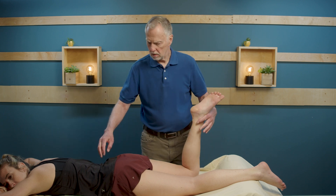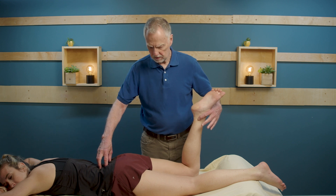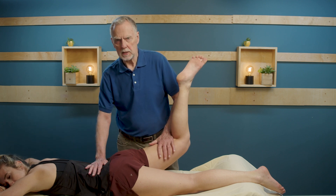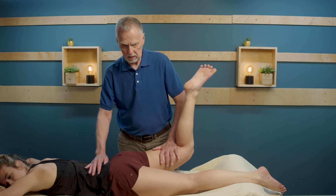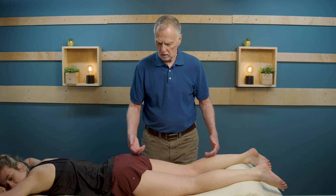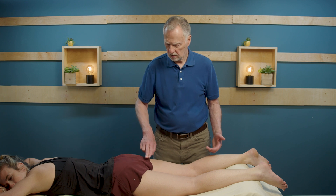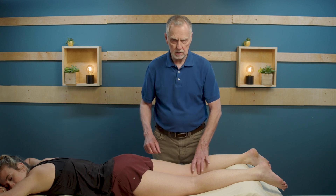To test for pain during hip extension, we're going to ask Sammy to lift her whole leg up off the table and hold it up. Sometimes this will elicit pain. If not, we can add a little active pressure — hold it, and relax. That will possibly indicate pain or discomfort somewhere along the length of the hamstring. Hamstring tendinopathy would either be at the ischial tuberosity, musculotendinous junction on either end, or sometimes on the tendinous attachments at the distal end.